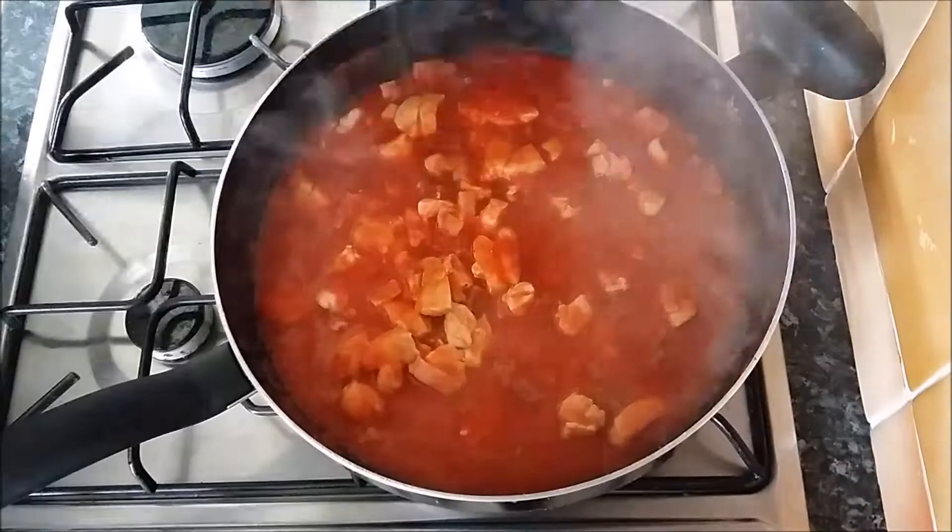Stir, stir, stir. Lovely. Half a chicken stock cube if you like that taste — gives it a bit richer flavour, I think.